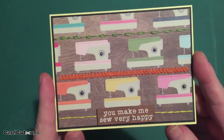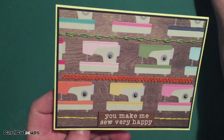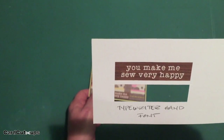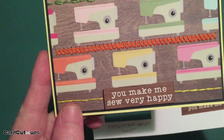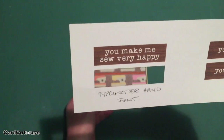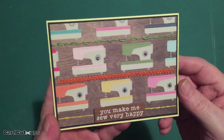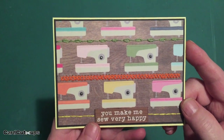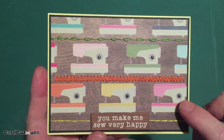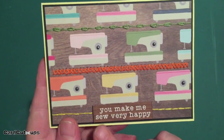The original sentiment on this cut-apart simply said "so very happy" — I didn't feel that was very complete, so I went to my Silhouette software and created "you make me so very happy." I sized it to fit the same space and printed it in the typewriter hand font, which matched very well the font on the original cut-apart. Once my stitching was done, I matted that cut-apart onto a thin black mat and mounted it to the sunshine yellow card base. I added Nuvo drops in liquid mercury color to the stitch regulator dial on all the sewing machines.